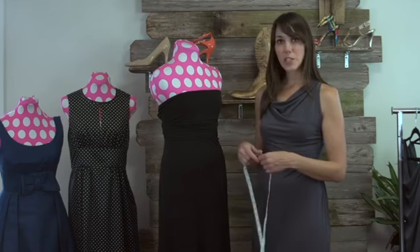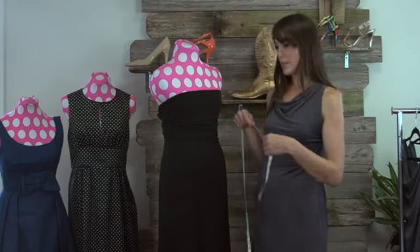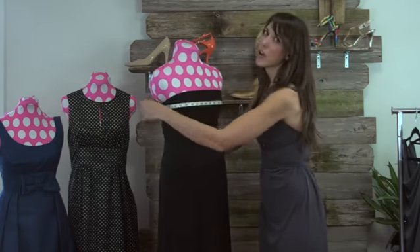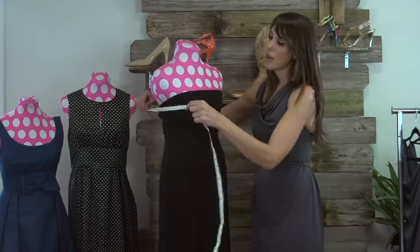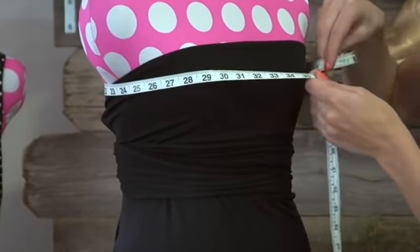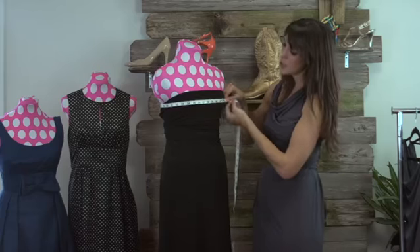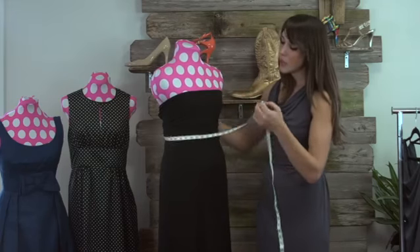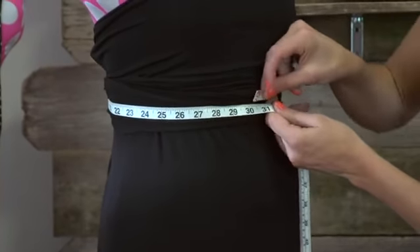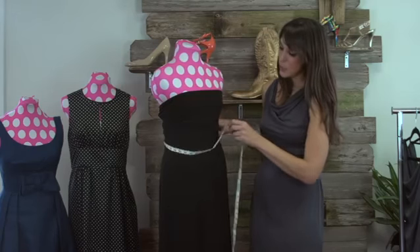The first place you want to measure is going to be the bust. Take your measuring tape and always measure on the largest part of the bust. Come in and measure it. The next place you want to measure is your waist — do your natural waist and take your measurements.